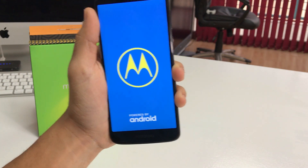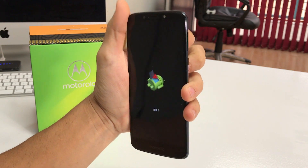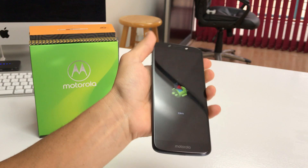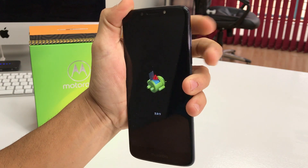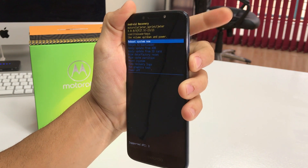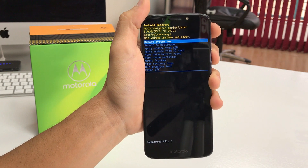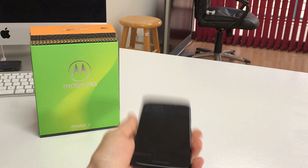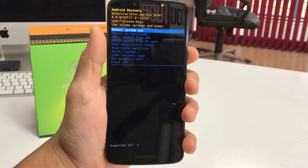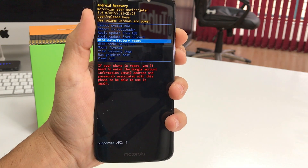Give it a couple of seconds — it's going to bring us to another screen with an Android logo. Once you're on this screen, press and hold the Power button and Volume Up at the same time, then let them go. This will bring us to the Android Recovery screen. From here, we're going to scroll down with the volume button to Wipe Data / Factory Reset.